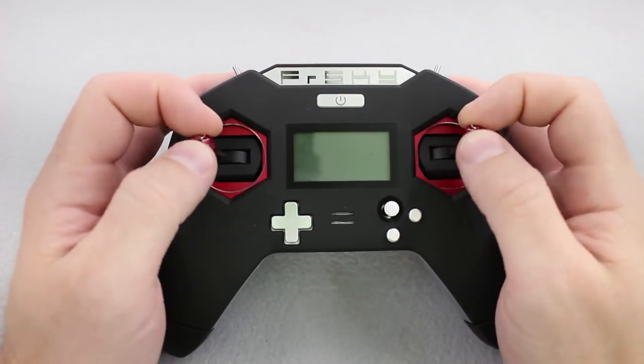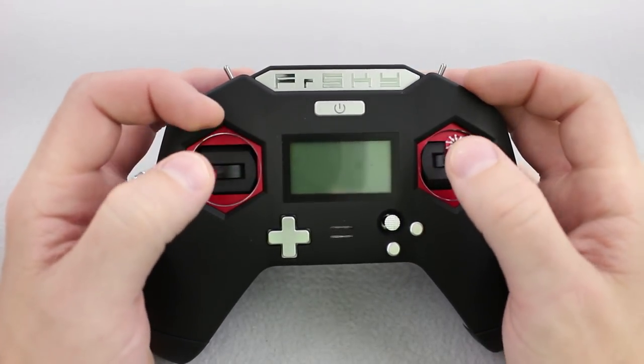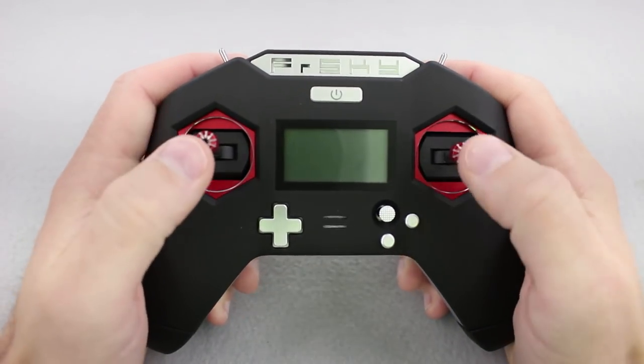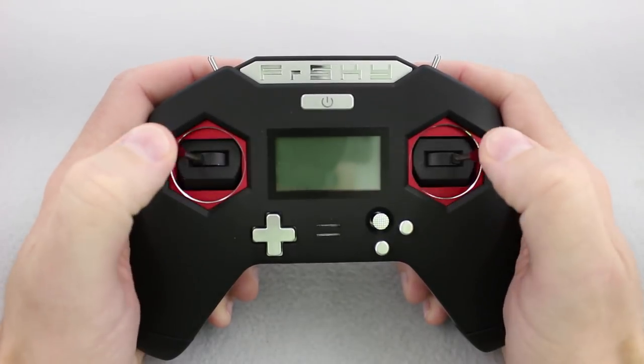If you're a pincher, you're definitely not left out — it's not bad, though definitely not ideal as on a full-size controller. But if you're a thumber, get ready, because this thing just feels absolutely great as a thumber.